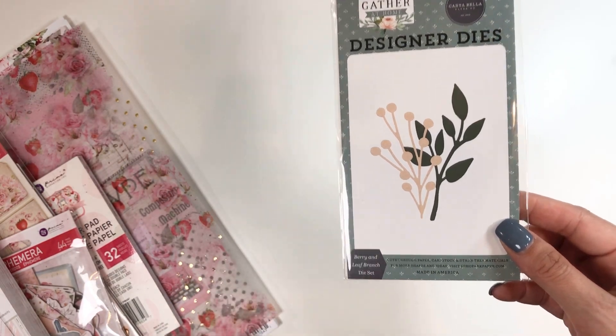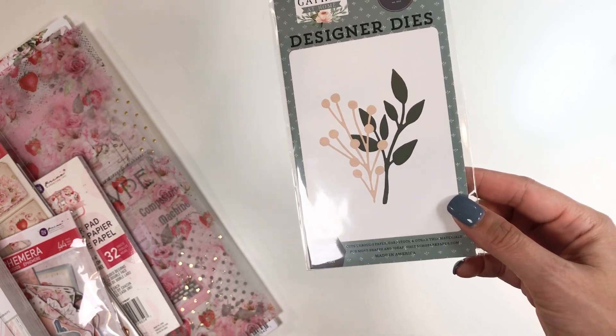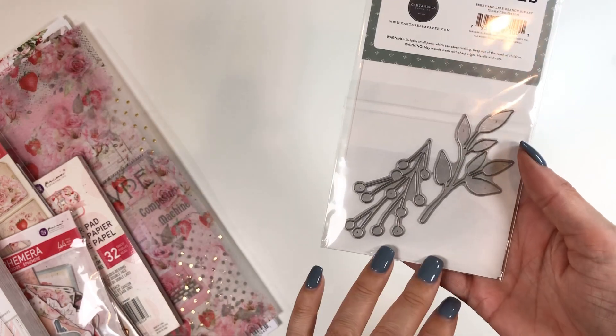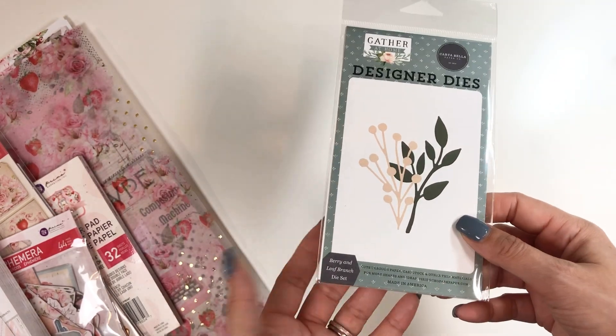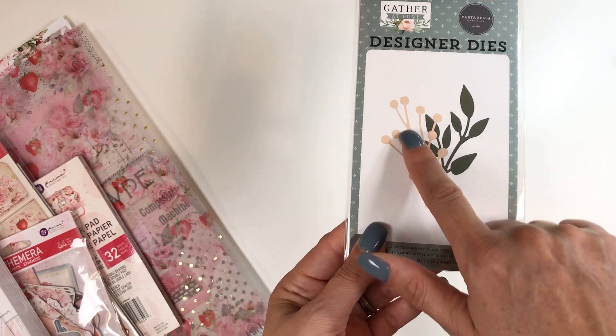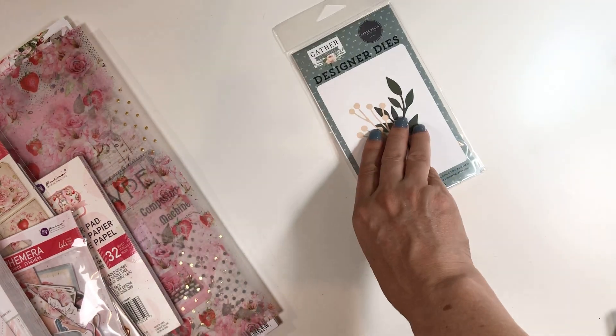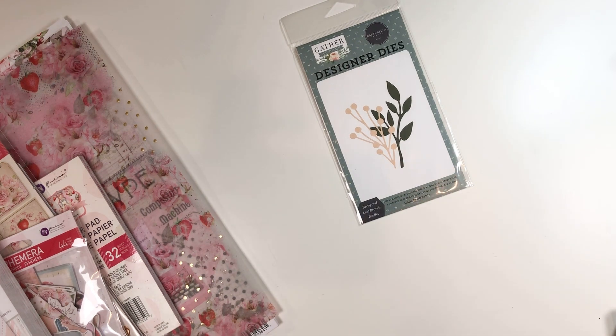And then I got this die because, again, I'm not supposed to be buying any more dies — that's what I've told myself, but that hasn't worked out yet. I like different dies for leaves and Christmas, so I really got this one for this. I like the shape of this one, and I think it was on sale — don't quote me.